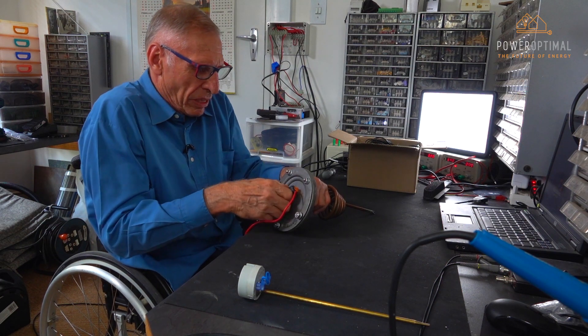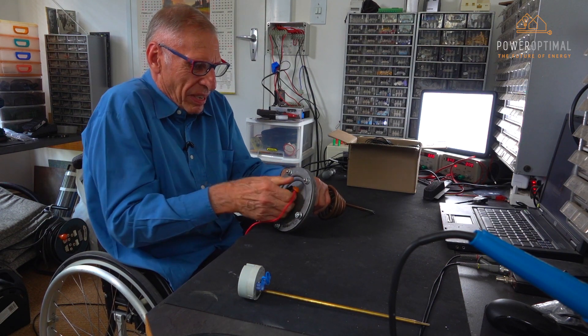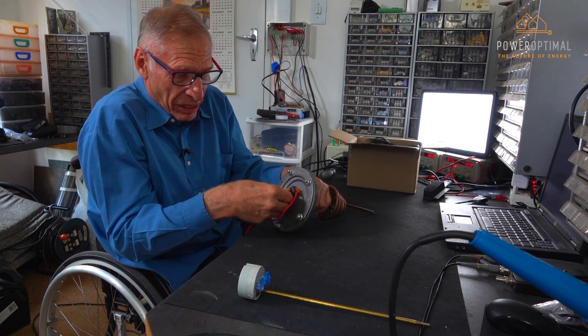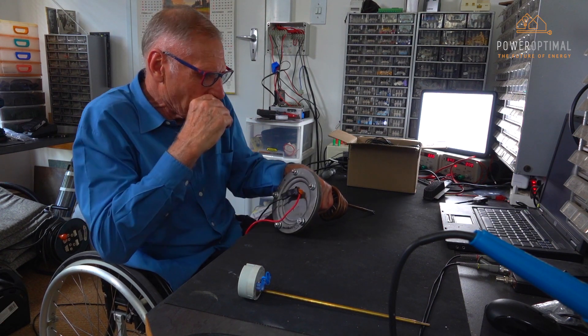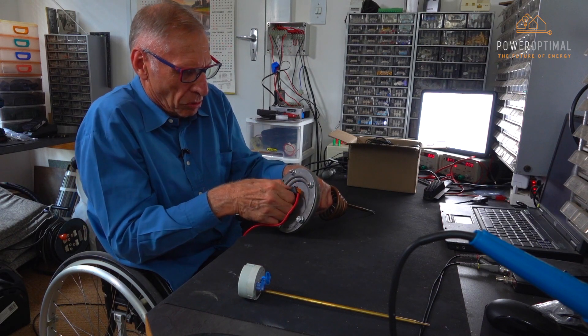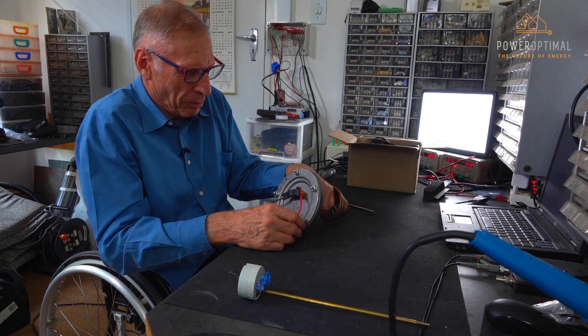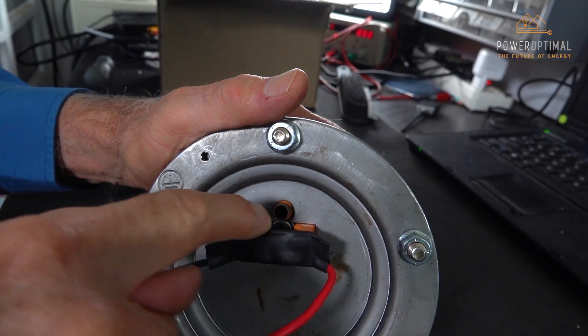It's important to make sure that there's very good purchase on these terminals, pushing them in. They must make very good contact and be very difficult to extract. The reason for that is that on a four kilowatt element there's about 18 amps flowing through that connection.